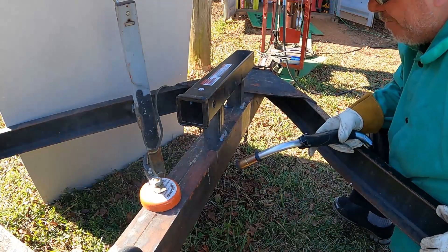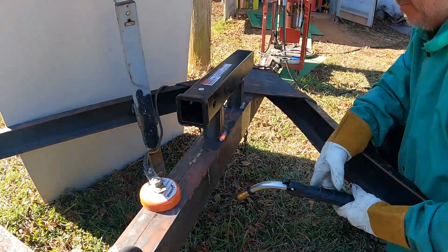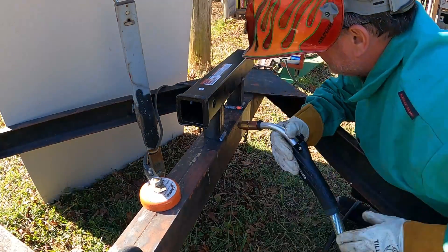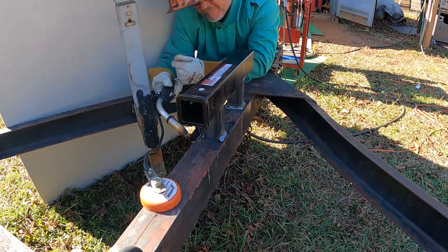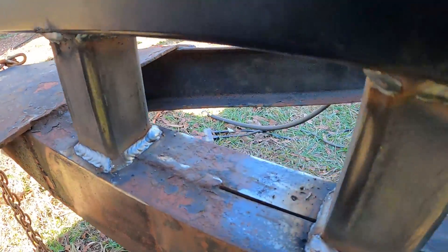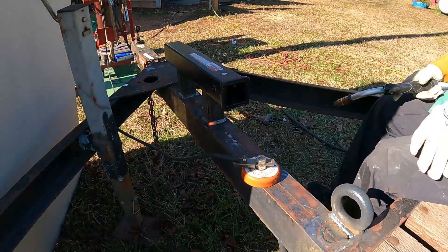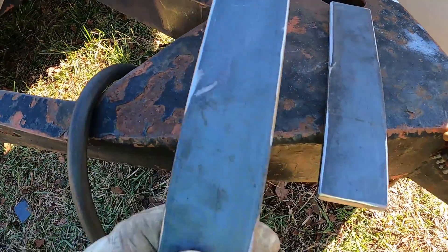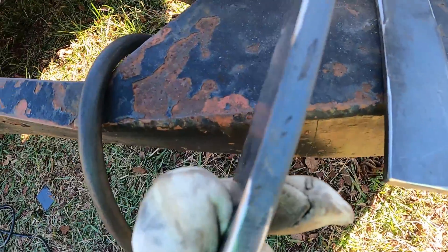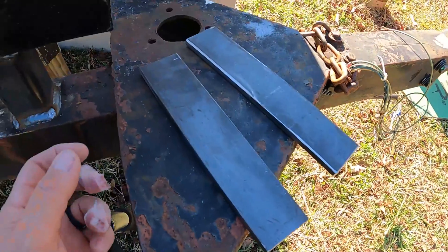I felt the wind blow that one - put a nice hole in there. I hate that. Looking pretty good, one more here for the front. Real quick before my battery dies - I got these straps made. They look to be a little more than a quarter inch thick, maybe five-sixteenths, two inches wide. Battery did die. Two straps, ten inches long.